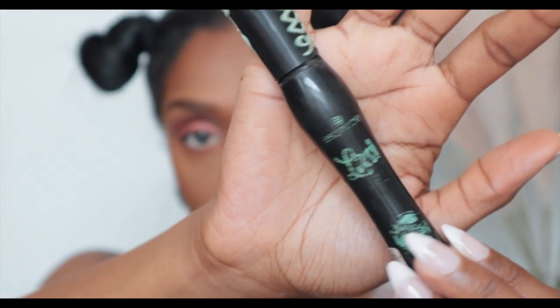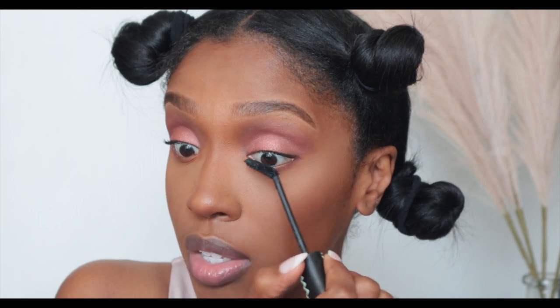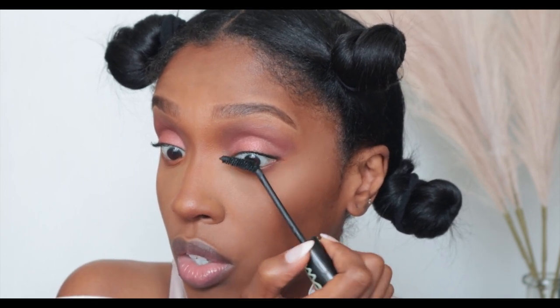Now we're going to go in with the Essence lash mascara — I use this all the time. I'm putting on just a little bit of mascara because I am going to wear falsies today, which is rare for me since I usually wear DIY lash extensions. But since I don't have them on right now, we're going to use mascara and a strip lash.